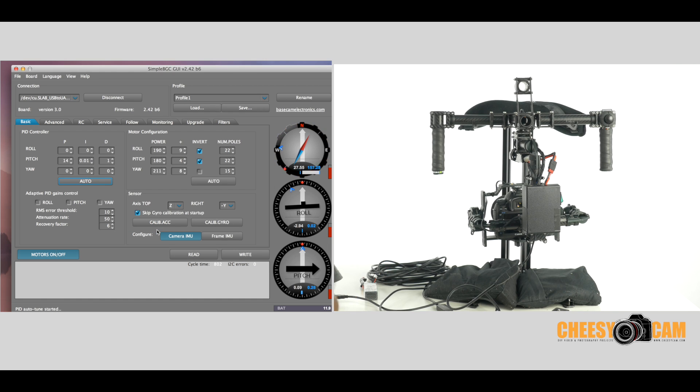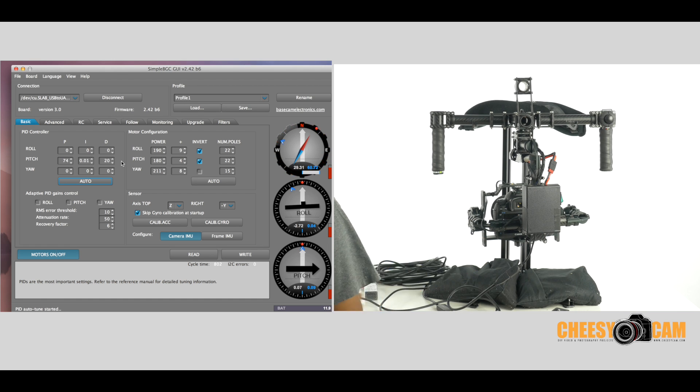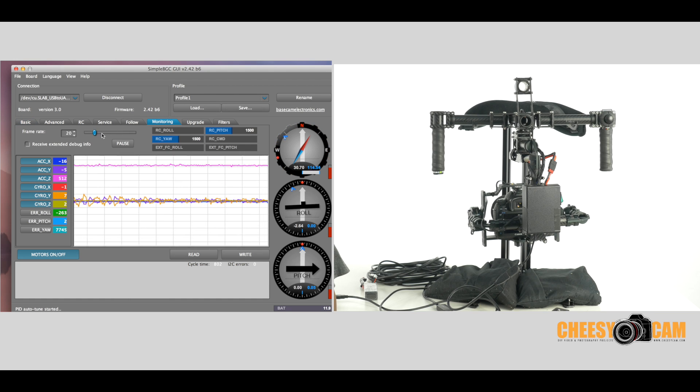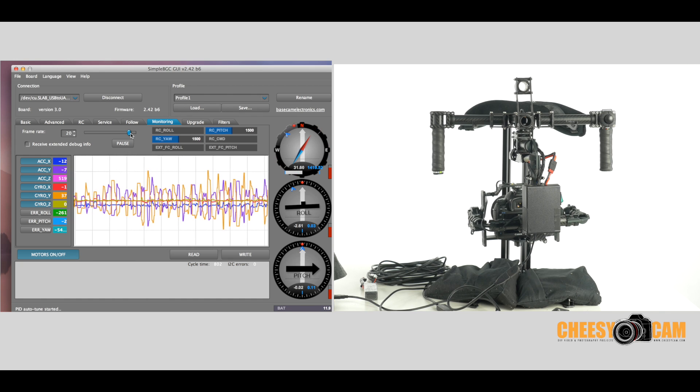As you can see, it is pinging the motors — kind of jerking them a little bit. You'll notice I have some sandbags on my stand because this process is going to shake the gimbal, and you don't want your stand shaking so much that it's trying to tune itself for a wobbly stand. Make sure you have a very secure stand. We are doing the pitch, so it's messing with the pitch motors right now. If you look at the software, you'll notice the numbers are changing — it's doing it all itself, trying to find the best setting. You can look at the monitoring and kind of see what it's doing. It's going up and down to find the right setting for whatever camera you have set up.